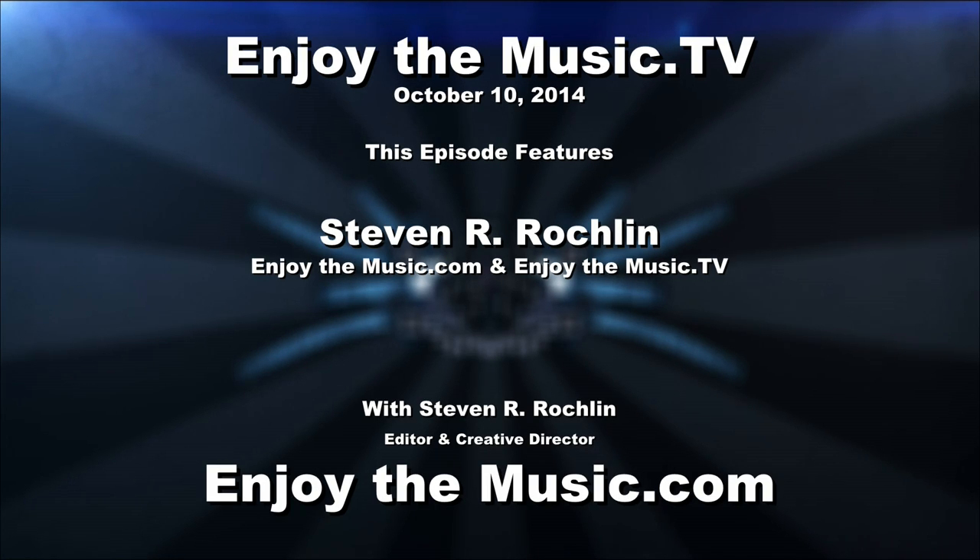Welcome to the Rocky Mountain Audio Fest. My name is Steven R. Rocklin, and yes indeed, you are here at the Rocky Mountain Audio Fest.